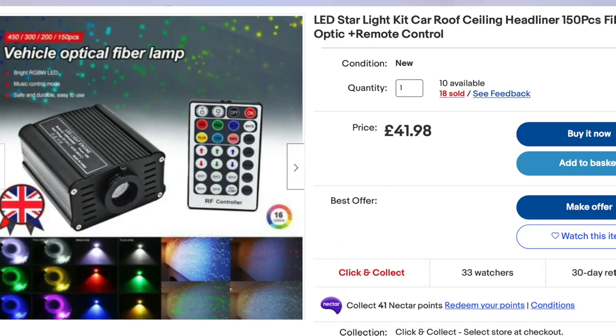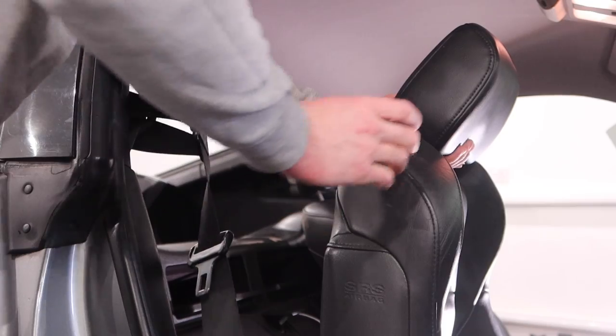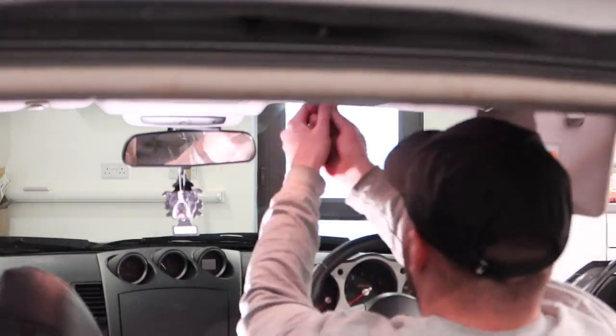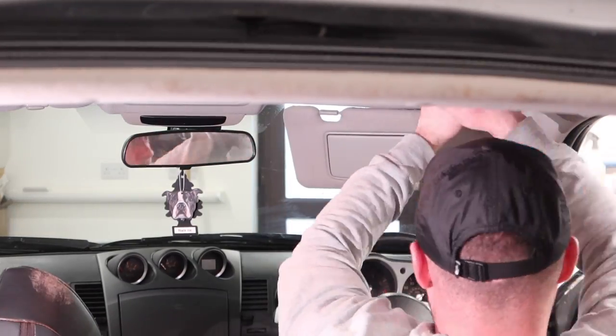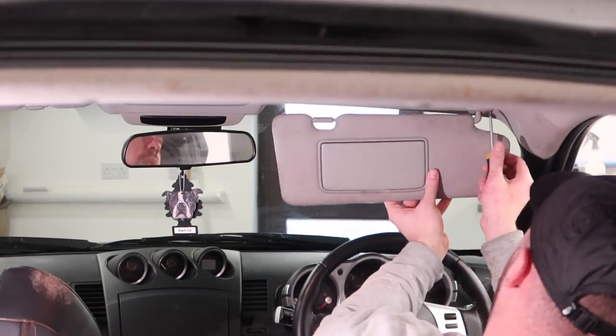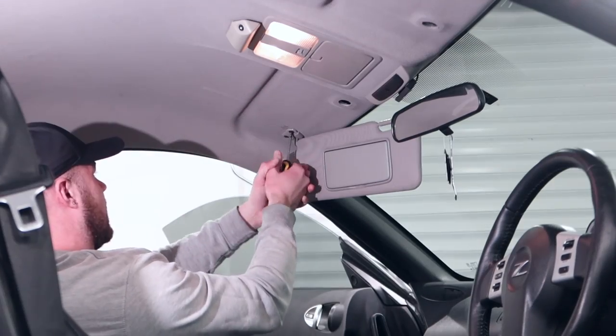So I went on eBay and bought this kit for £40. Today we're going to be putting that in the headliner of my 350Z, which should make it look like a Rolls Royce style headlining when it's done. On top of that, I'm also going to be re-trimming the headlining in Alcantara and also re-trimming the steering wheel, so the interior is getting a nice little modification slash refresh.